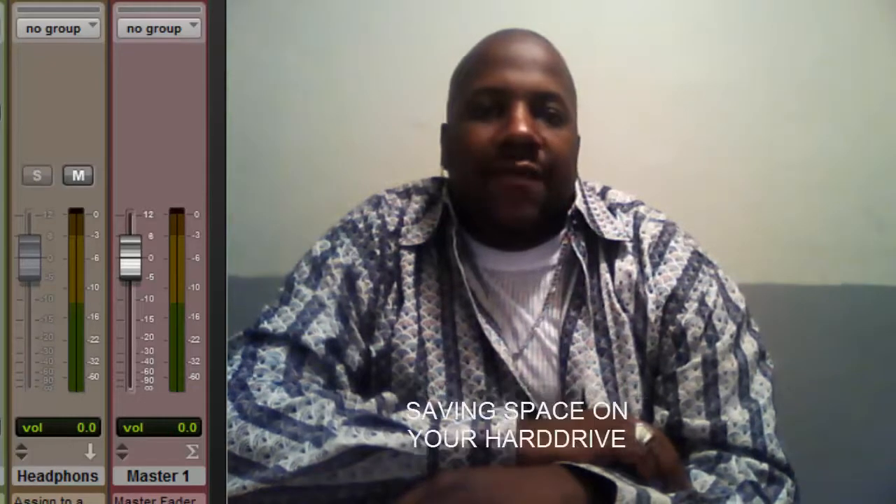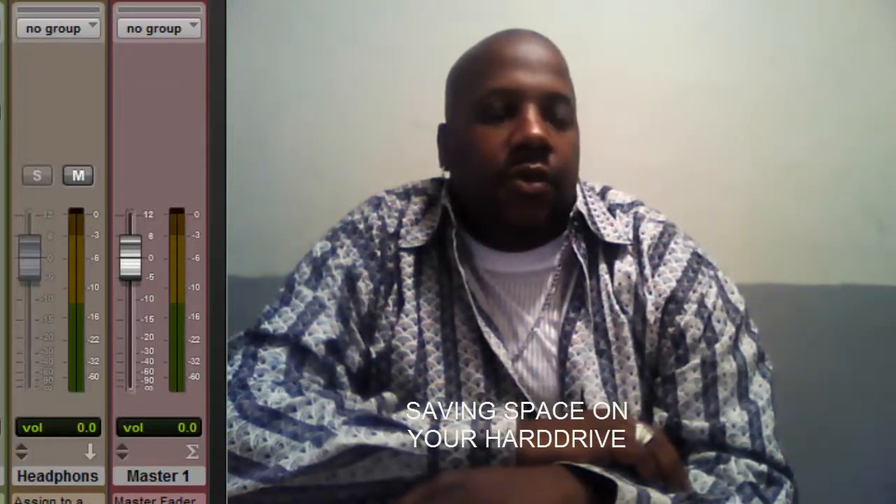Hello YouTube, this is Whitney Russell with DSHorns.com. Today's video is going to be on saving space on your hard drive.